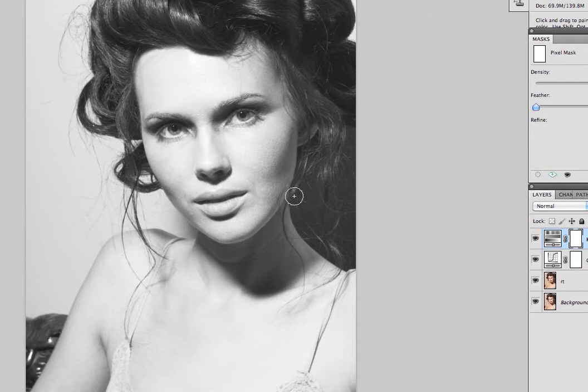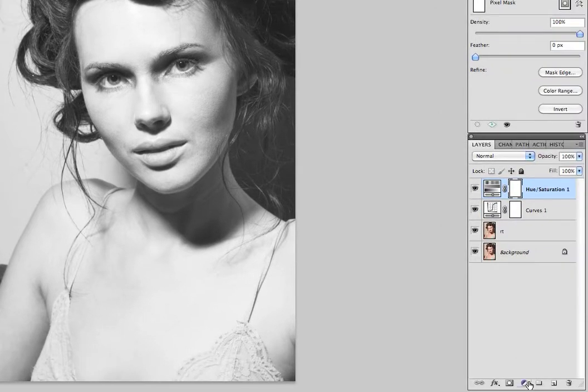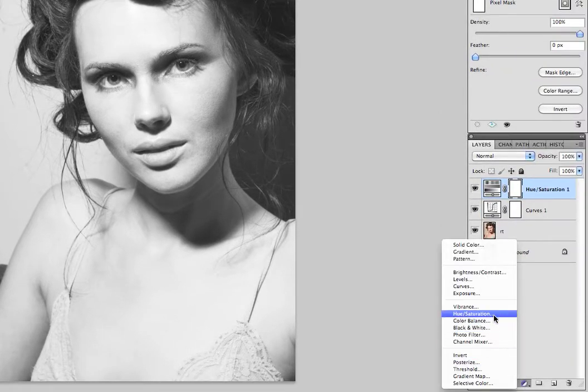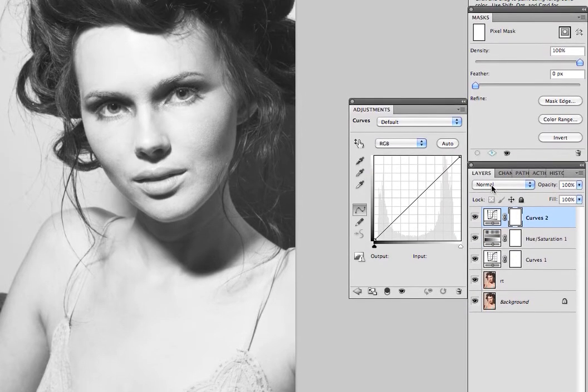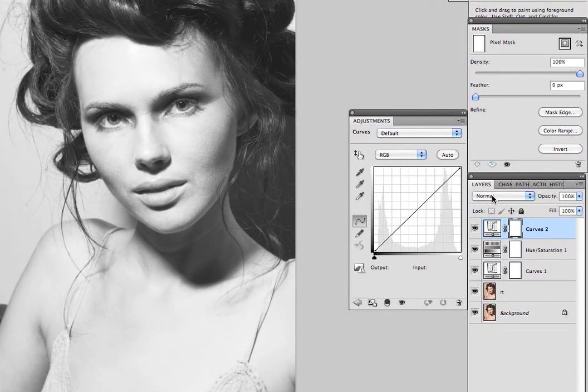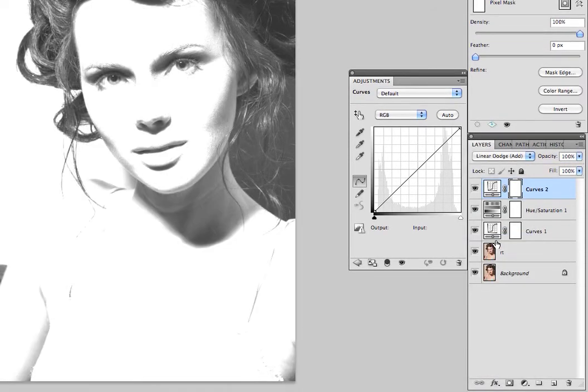The next thing I'm going to show you is how to make eyes freaking awesome in Photoshop — and we're going to use curves again. Love curves. So we're going to come down here to curves. For this curves layer, I'm going to select Linear Dodge, which is really going to take up the density.